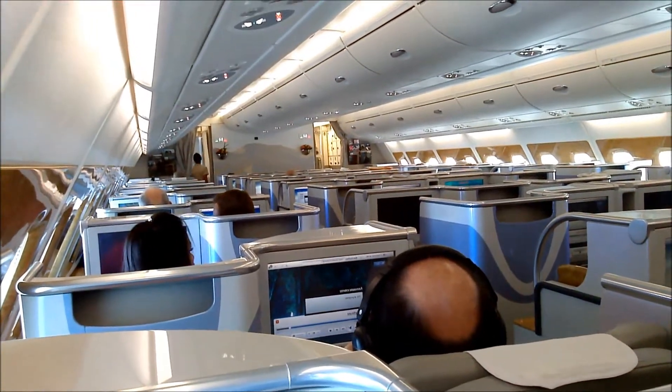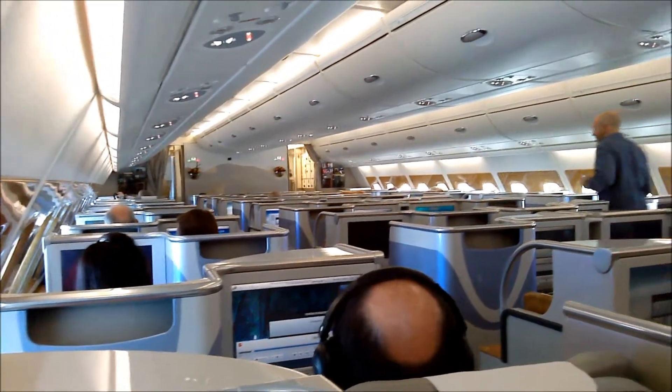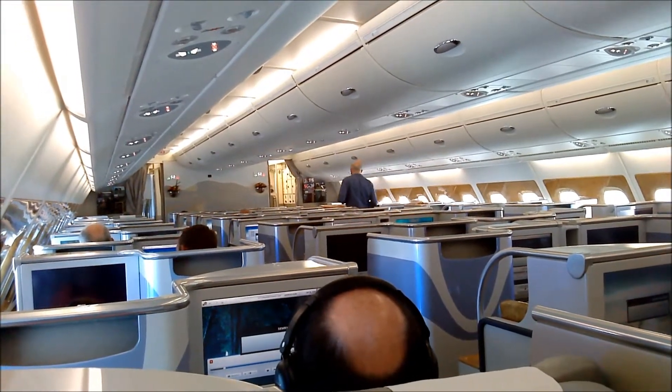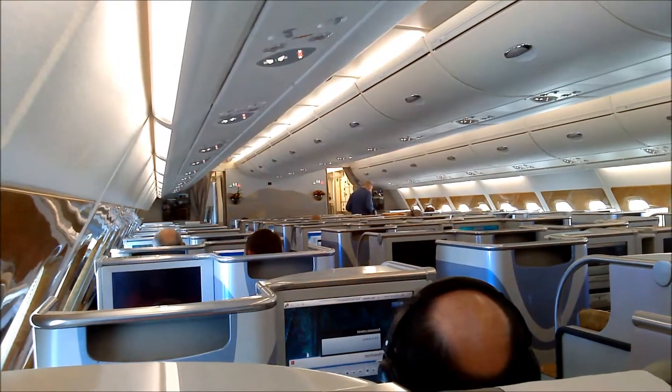Placed under the seat in front of you or in the overhead locker. And that your seat back is upright with the armrest down. Window blinds should be opened, tray tables and footrests should be folded and stored, your seatbelt securely fastened.